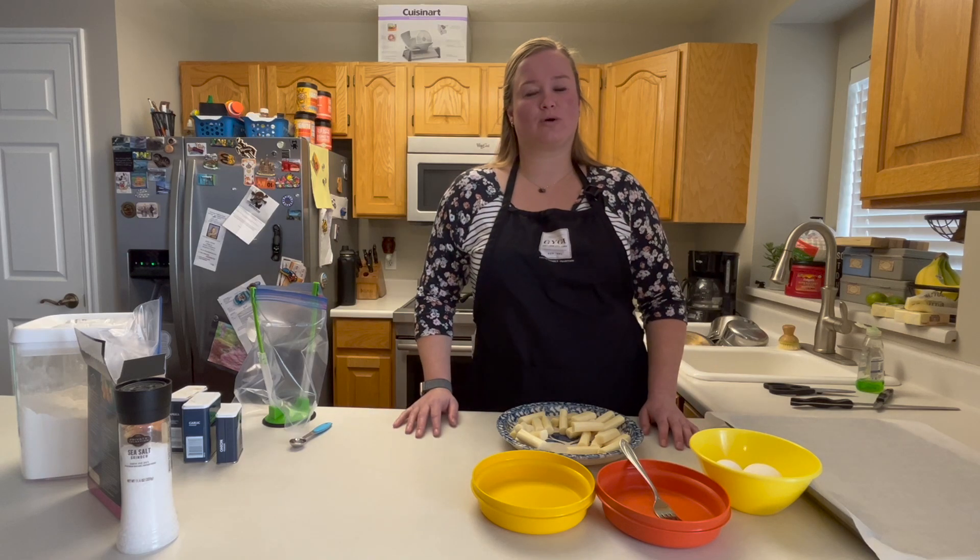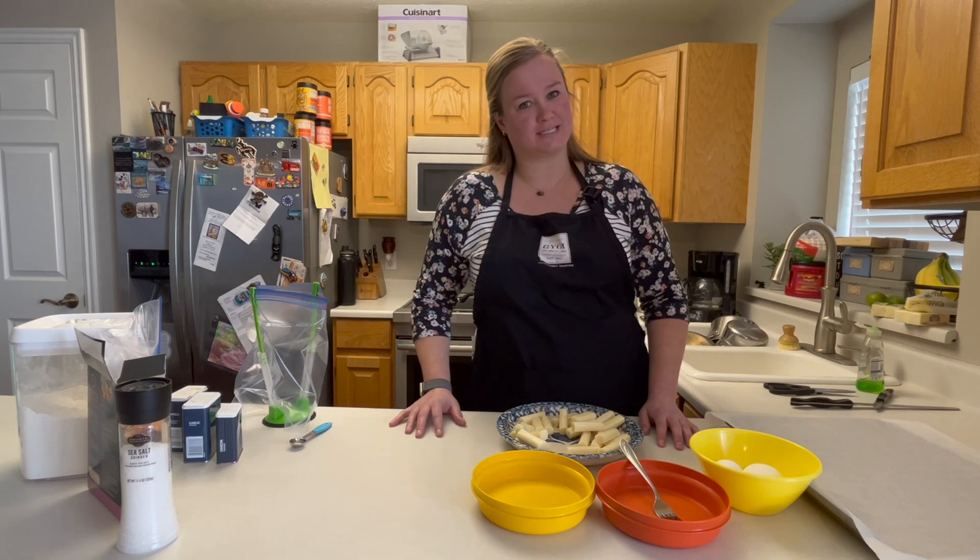Welcome back to Winter Family Cooking. Today we are going to be making air fryer mozzarella sticks, so come join me.